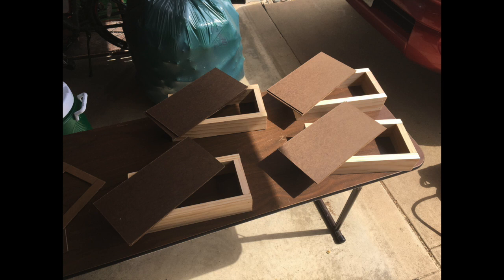I glued the masonite on top of one side of the fast clock boxes and used my air nailer again to attach them for a little extra strength. Then I used my cardboard template to trace out the dimensions I needed to cut out so the fast clock could actually sit inside the boxes.